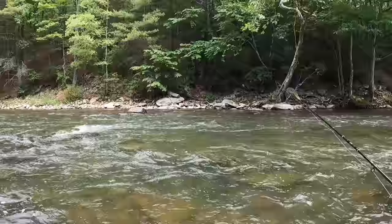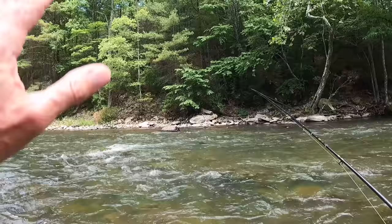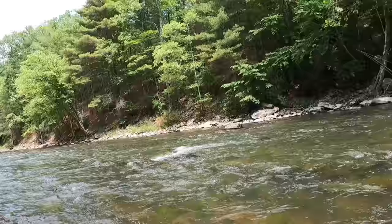The cast is so downplayed in euro nymphing, but when you look at all the best euro nymphers out there they have one thing in common — their ability to cast. Tucking the flies in, flies hitting the water first, tight to the sighter right away. You can cast and fish at distance. The river opens up for you when you really become a good caster.